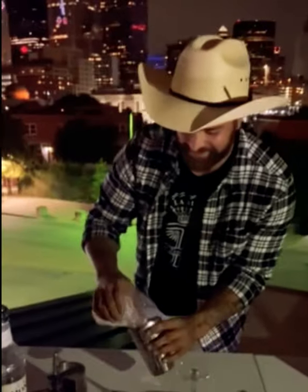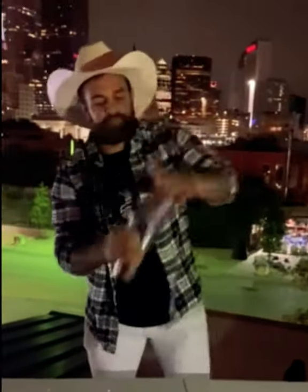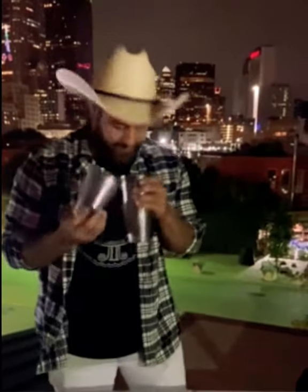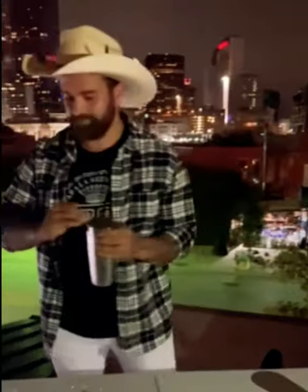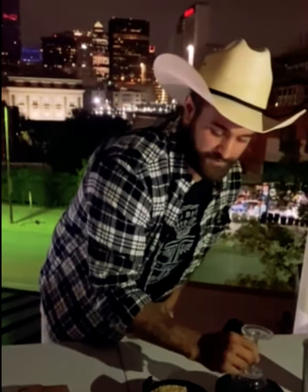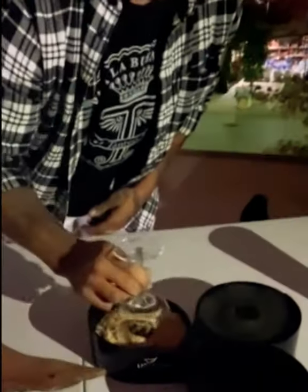Toss some ice in there. Shake it up real good. Crack that bad boy open. Take this glass right here, garnish it with some graham cracker and cinnamon.